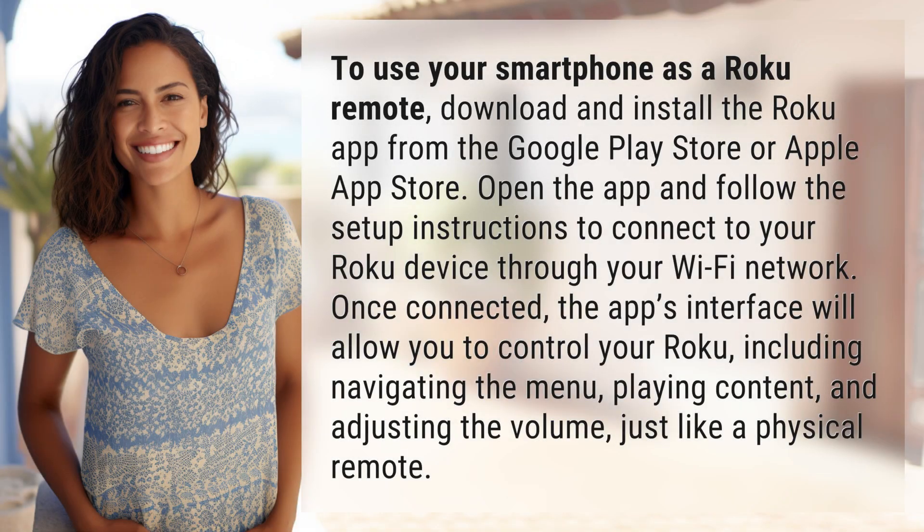To use your smartphone as a Roku remote, download and install the Roku app from the Google Play Store or Apple App Store. Open the app and follow the setup instructions to connect to your Roku device through your Wi-Fi network.